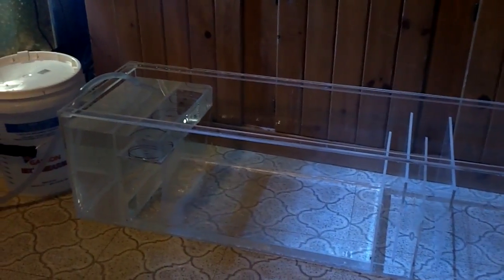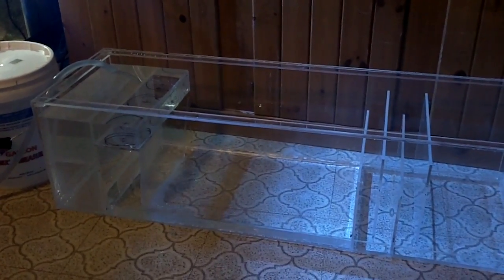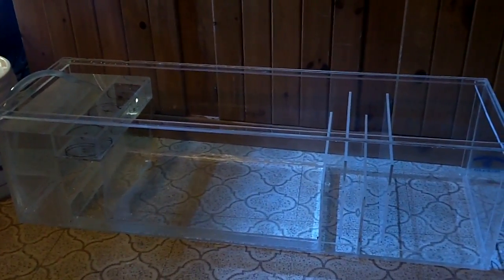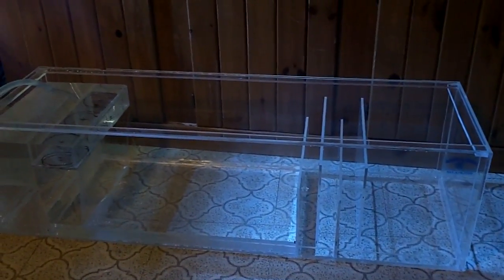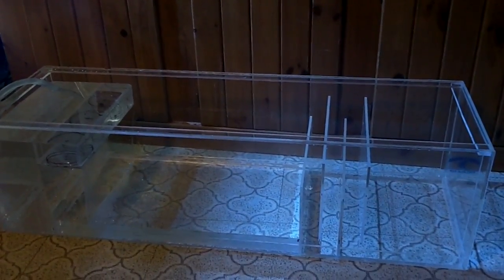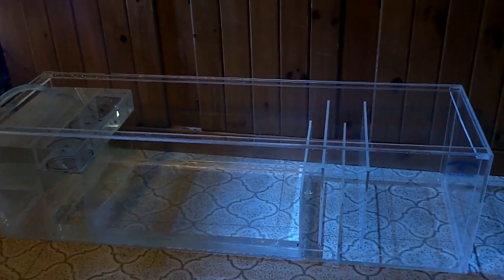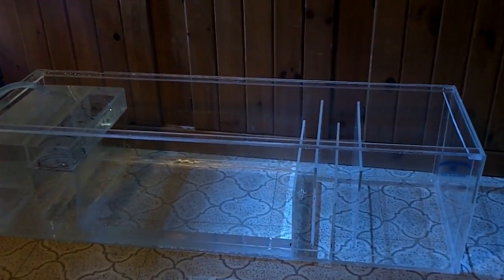Hey guys, I'm just beginning to water test my new sump that I built for my 125 gallon reef tank build. It's pretty much complete. I've just got to install my probe holder and my flux switch holders, drill three holes that will hold my filter socks, and then a hole at the end of the sump for the external return pump.